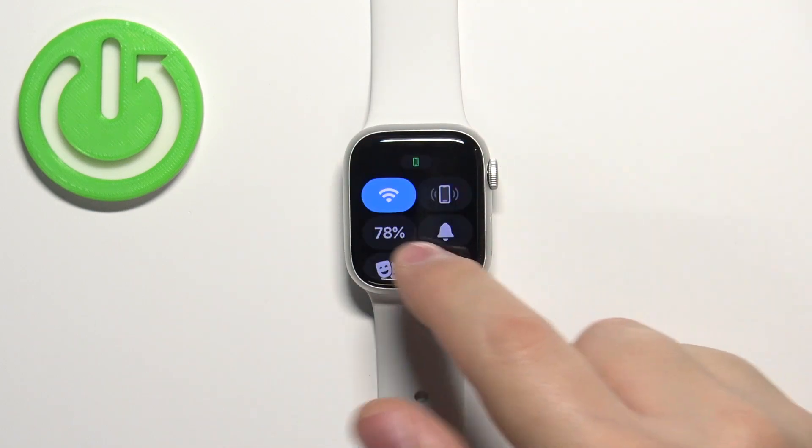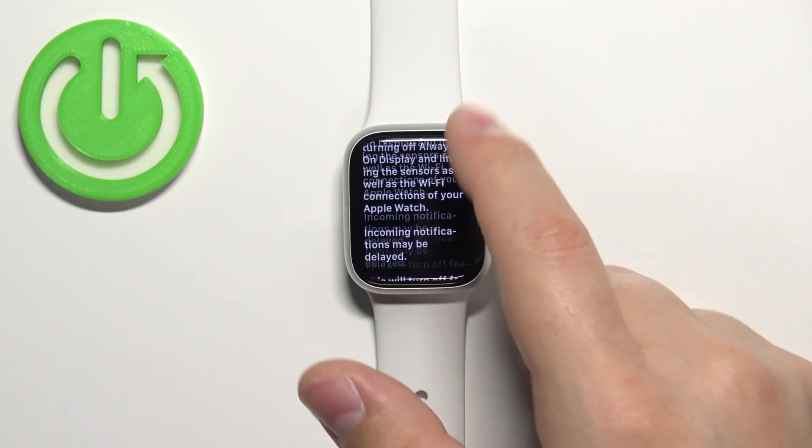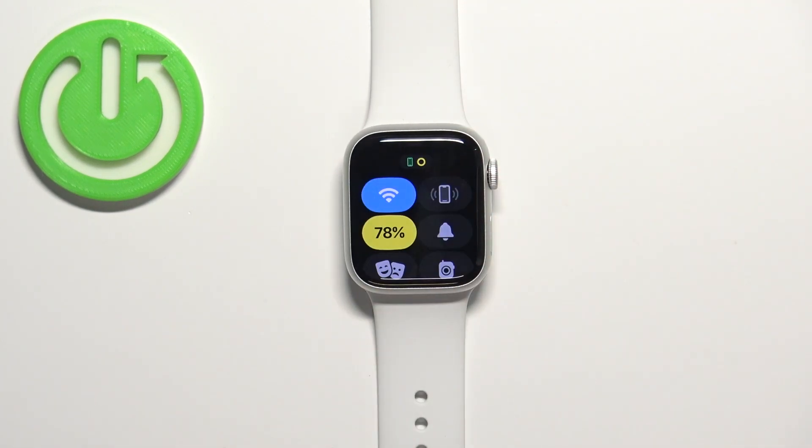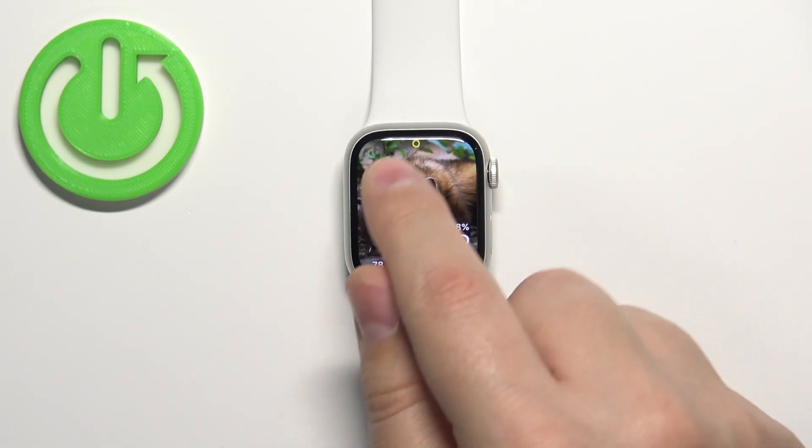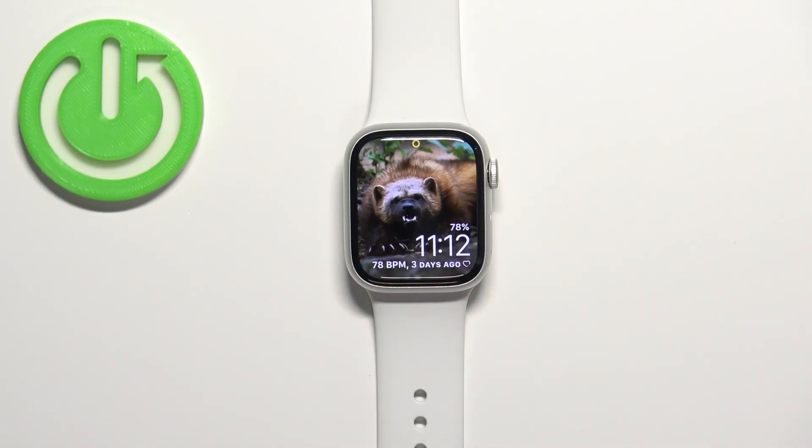Select the option you like and let's go back, then tap on turn on like this, and the icon will change color which indicates that the power saving mode is enabled. You will also see this icon right here, and when you go back to the watch face you will also see it right there.